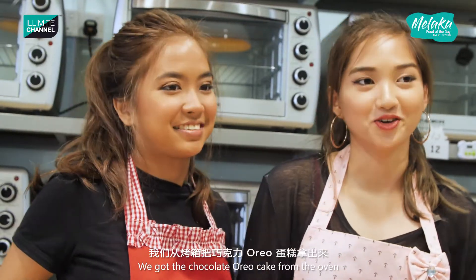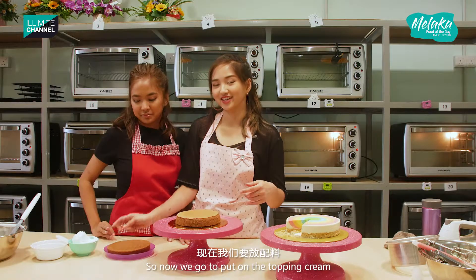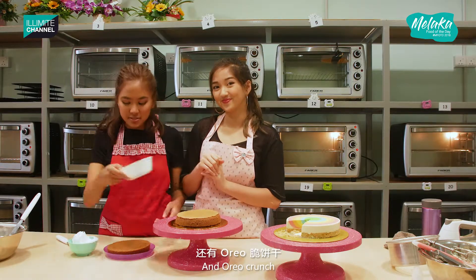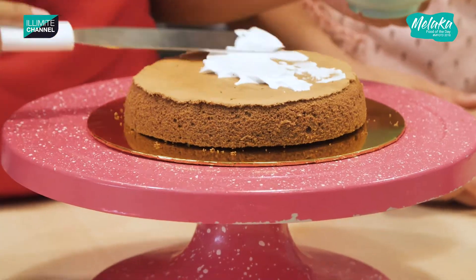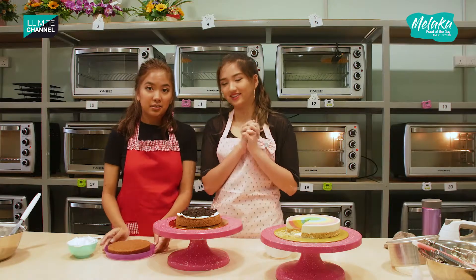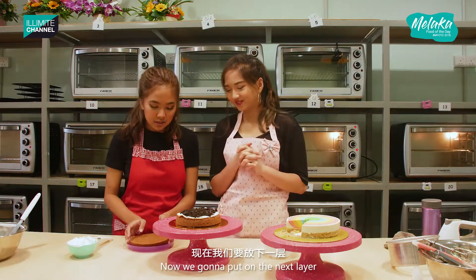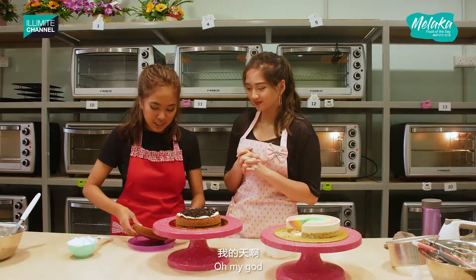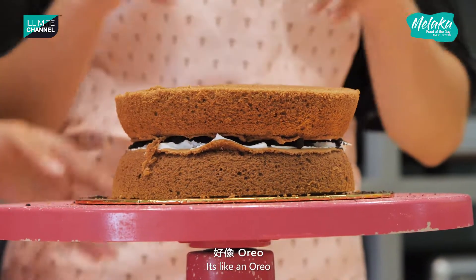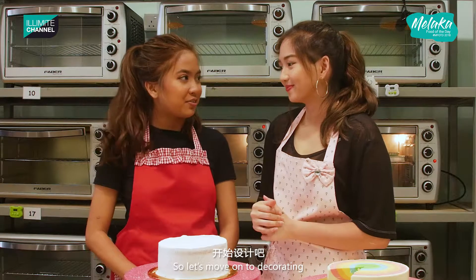So we got our chocolate Oreo cake from the oven and we sliced it in half. Now we're going to put on the topping cream and also the Oreo crumbs. Okay, slap on the next layer — now we're going to put on the next layer. It's like an Oreo! So let's move on to decorate.